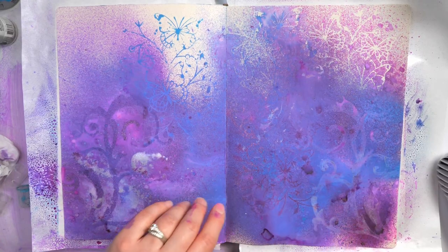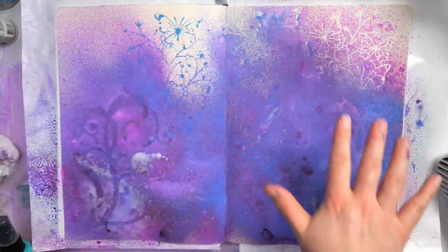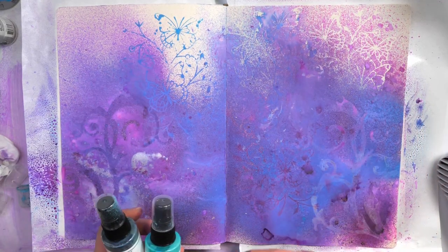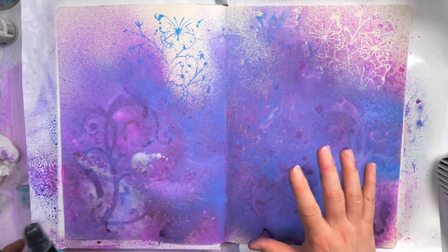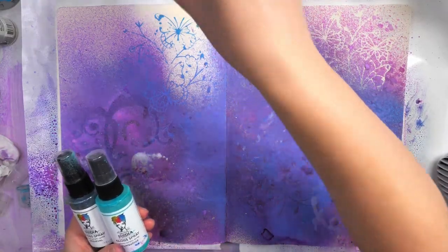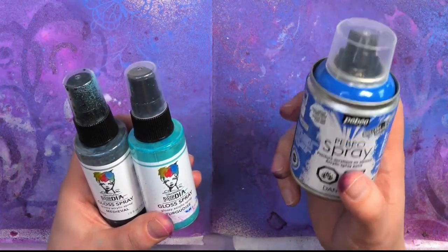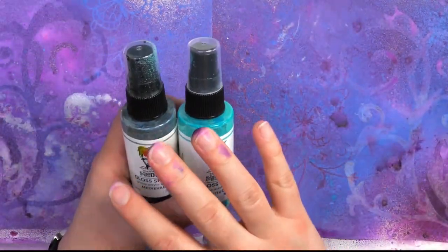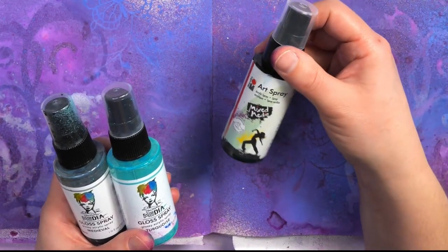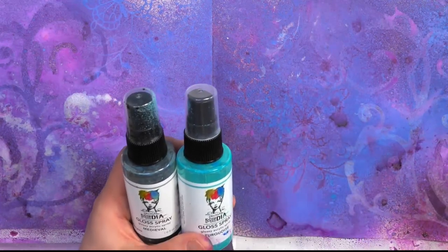Now we're gonna move on to spray acrylics. I actually find that generally I get much better results with spray acrylics. I like using the inks just as a base and to create melded color, just because the colors do move together really really nicely - that's how I like using it as a foundational layer. When I want to start adding in details I usually use gloss sprays from Dina Wakely or Paveo spray paints. I love the Paveo spray paints the most just because I find they pretty much never clog. I tried the Maribu art sprays but I found that I usually got a couple of uses out of them before the nozzle started clogging. So I was trying to find the right bottle that doesn't clog and that you can use over and over again.